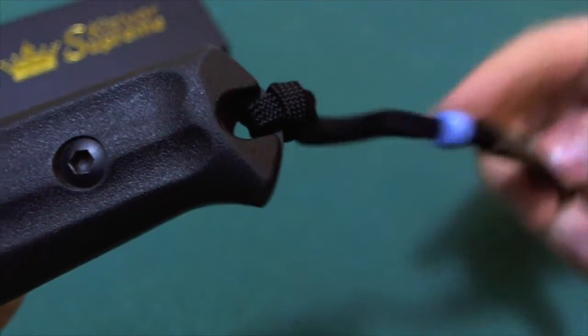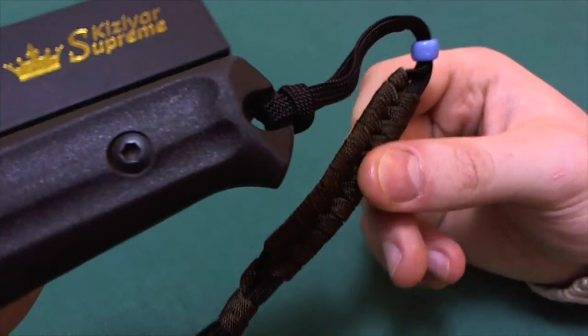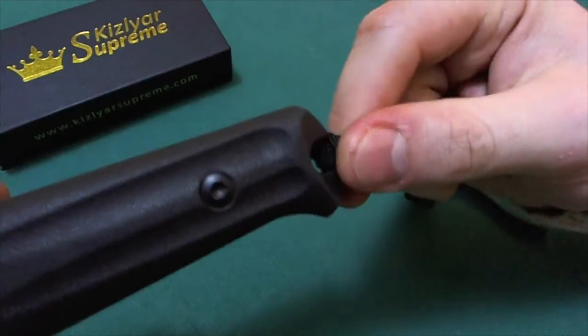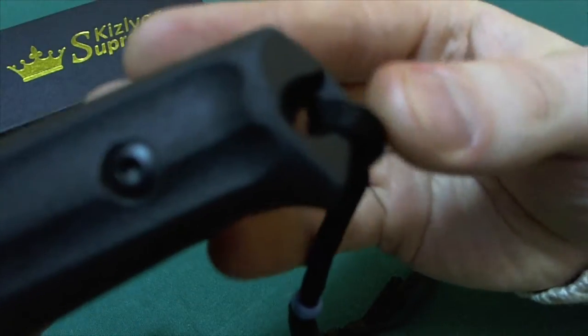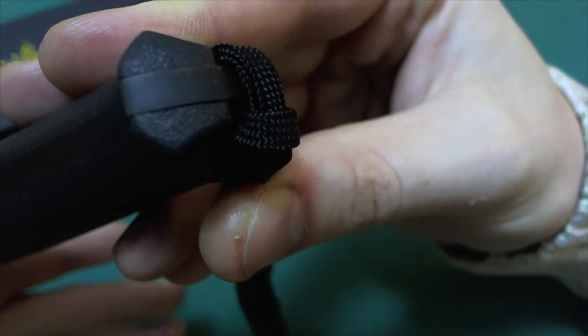It's a nice touch from Kizlyar Supreme that they actually provide you with a lanyard and a little bit of cordage. If you don't have a lanyard attached, you can use the pommel area for hammering, as the tang protrudes all the way through the handle to the end, so you can hammer or do tasks with the end of the handle — a nice additional use of the full tang construction in the Trident design.